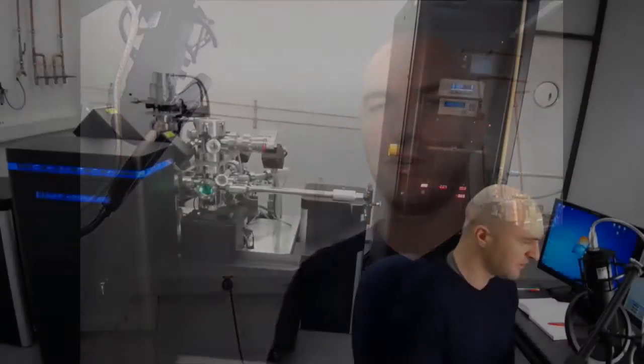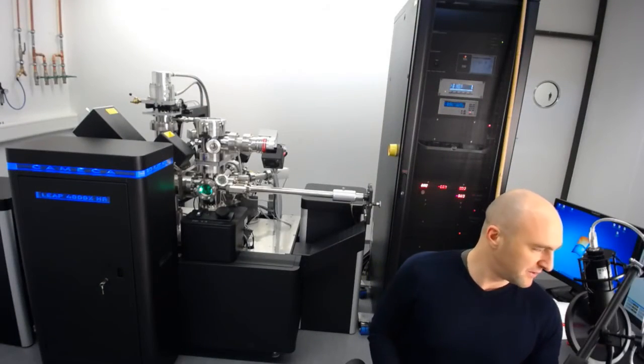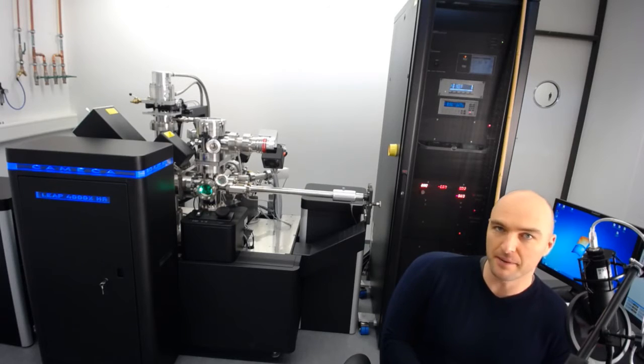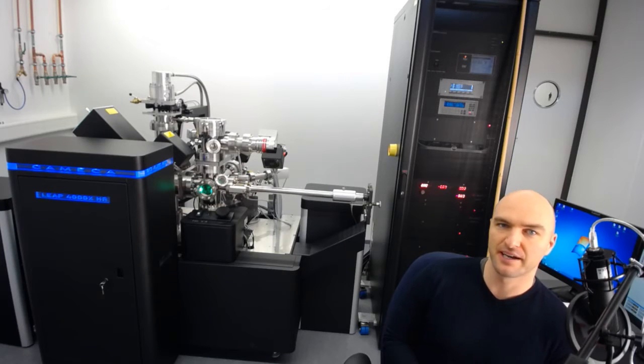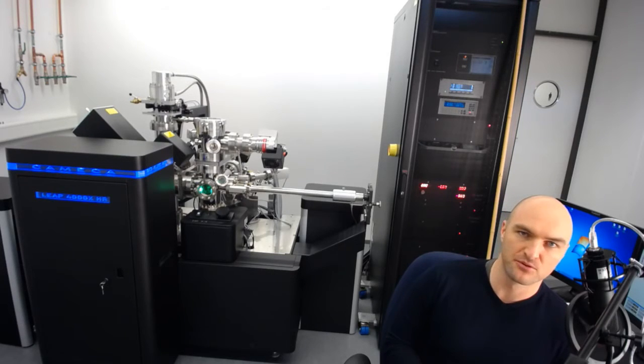Of course, if you're not in Erlangen, I still hope you'll find these videos useful. The Atom Probe I've got behind me is a Cameca LEAP 4000 XHR. If you've started doing Atom Probe work, you'll know what that means — it's a local electrode Atom Probe equipped with a UV laser, specifically a small-spot UV laser, in order to be able to measure non-conductive materials, semiconductors, and so on.